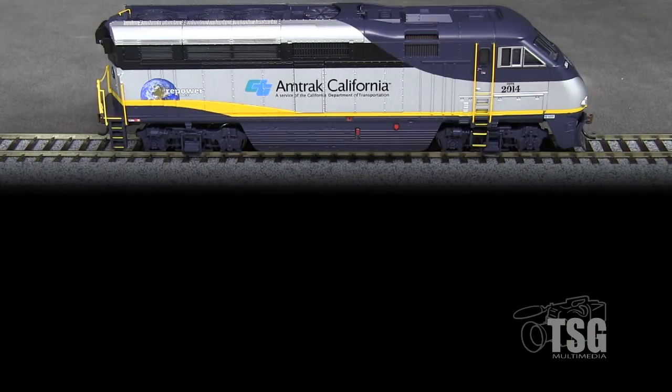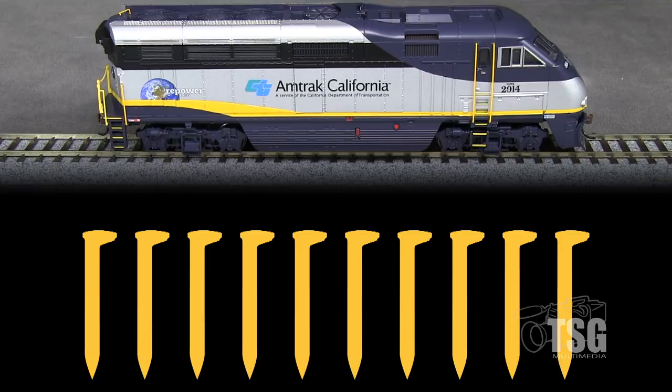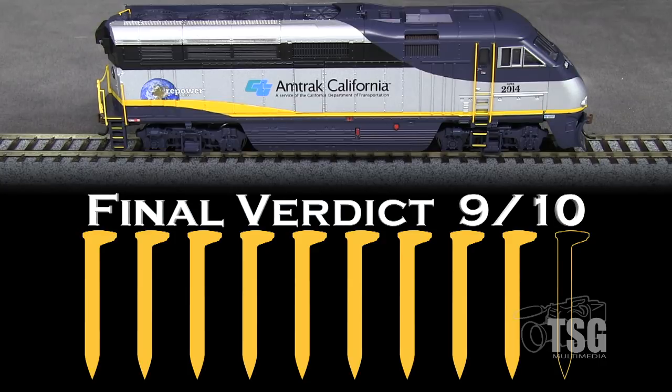This is a nice model of a modern passenger diesel. It's accurate and runs well. Though the model lacks some detail, for the price it's a good value. My preference would be for LED lights instead of bulbs, though the lights in this model are a huge improvement over the single bulb in the cab that these F59s had when Athearn first released them. I do think that the paint could be a bit better, so I'm going to take a spike for that. My final verdict is 9 out of 10 spikes.